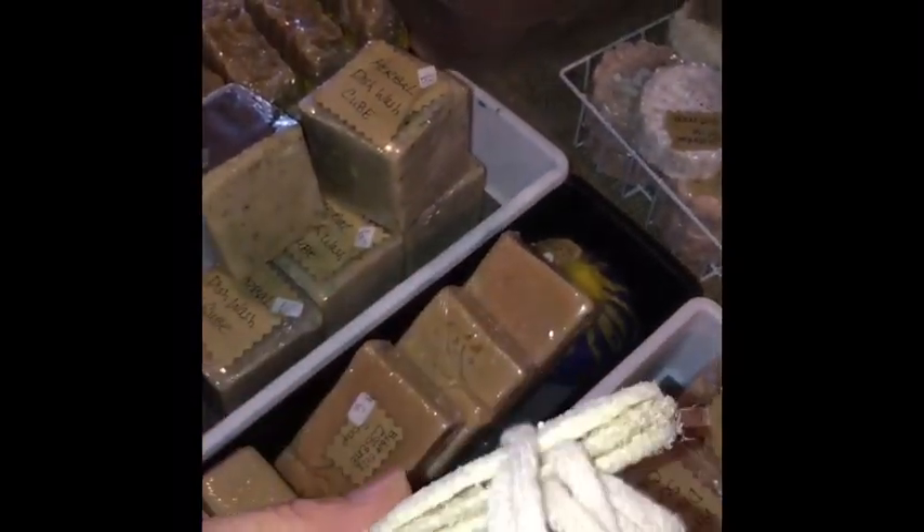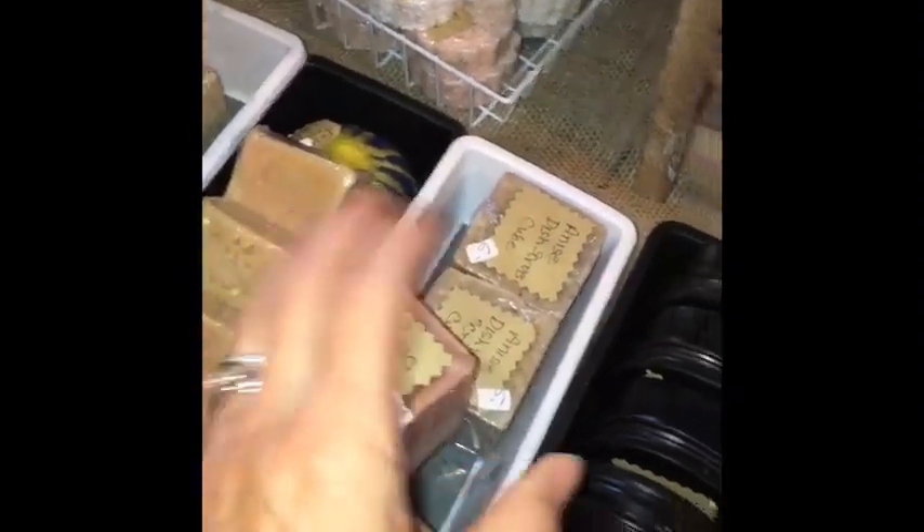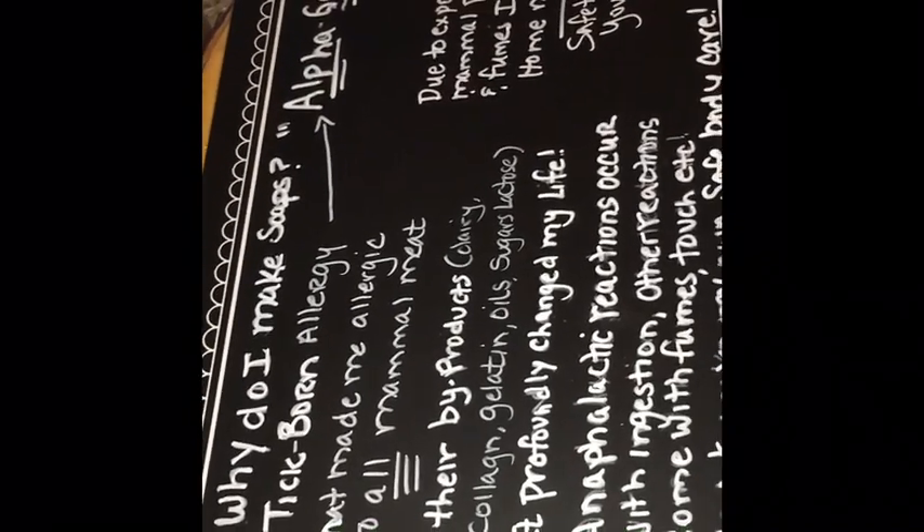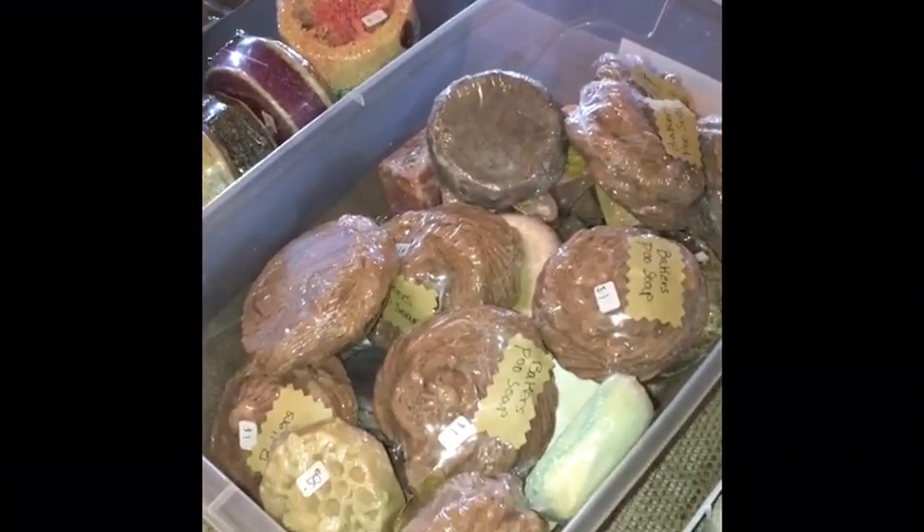I've got some really neat thin loofah for dishwashing to go with my soap cubes. There's my tooth soap with a bamboo brush to pair with it. I also have a sign that says 'Why Do I Make Soaps?' which talks about my alpha gal allergy to get the conversation going. And there are dollar-or-less grab baskets.